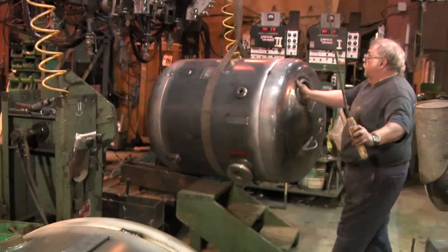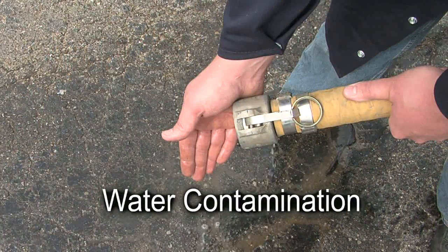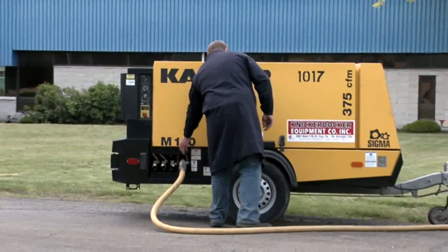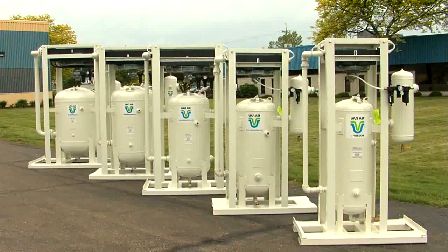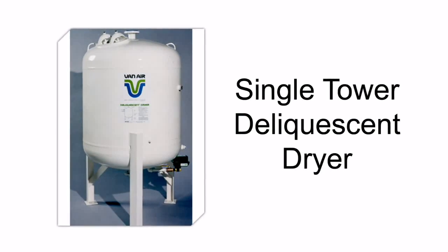I'm here at one of our factories in Lake City, Pennsylvania, where we manufacture compressed air and gas dryers. Water contamination is a major problem in many compressed air systems. At Van Air, we manufacture a wide range of technologies for removing moisture from compressed air systems. Today, we're going to take a close look at just one of these technologies: the single tower deliquescent dryer.